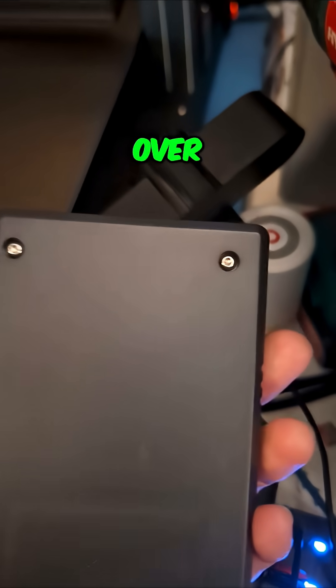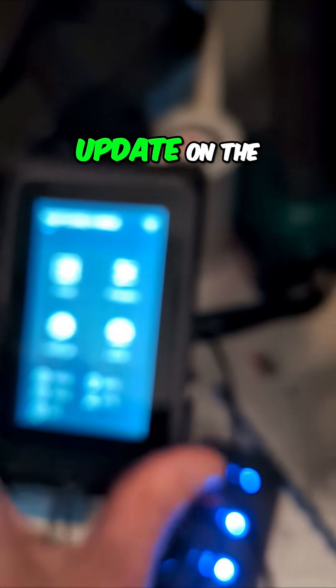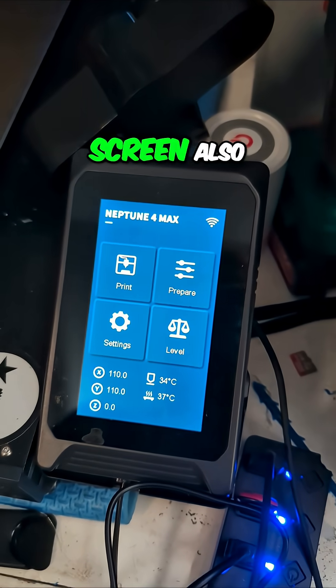And then I have a little TF card down here that, once that's done, will flip this over, take these screws out, put the little TF card in, and then do the update on the little screen also.